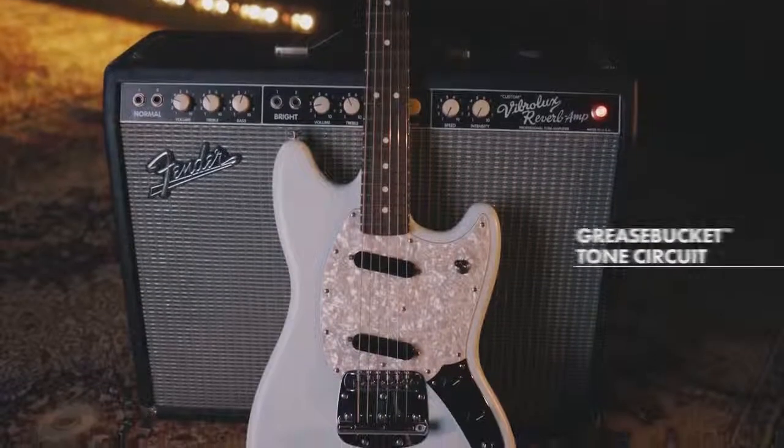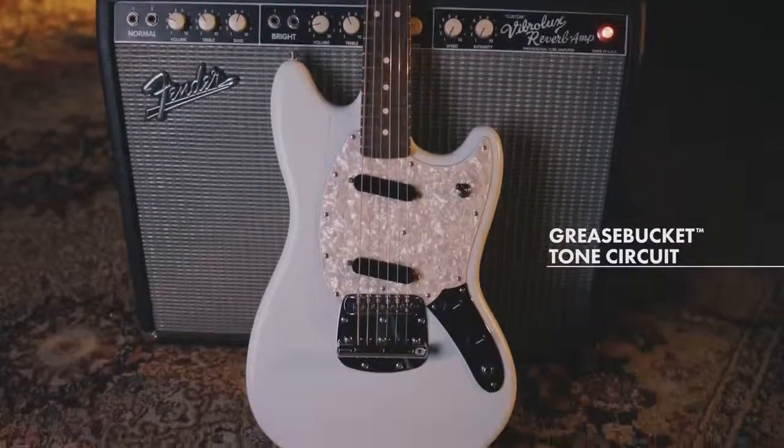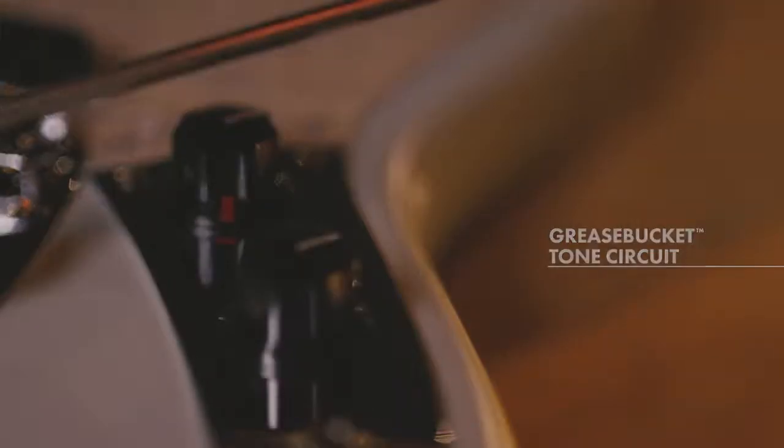Another really cool feature of this guitar is the grease bucket tone circuit, which essentially allows you not to lose output as you're changing your tone.